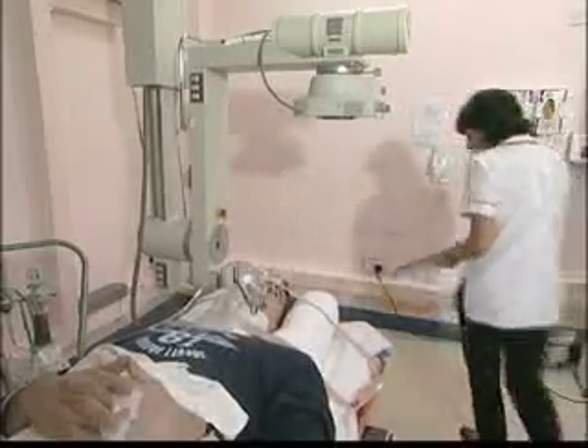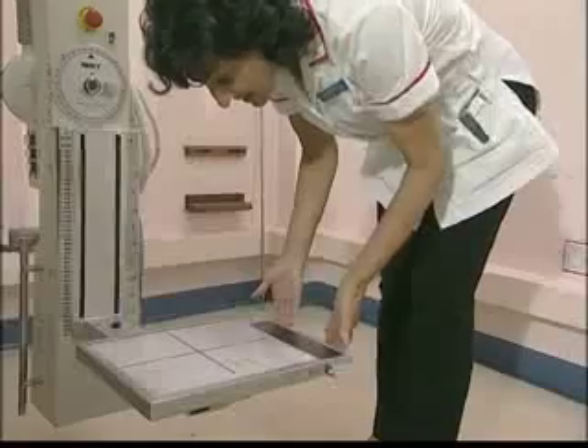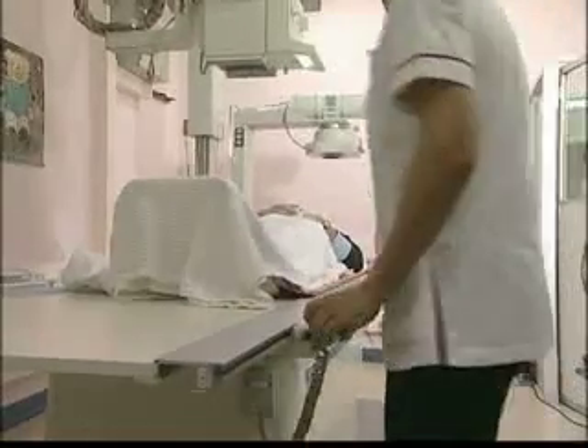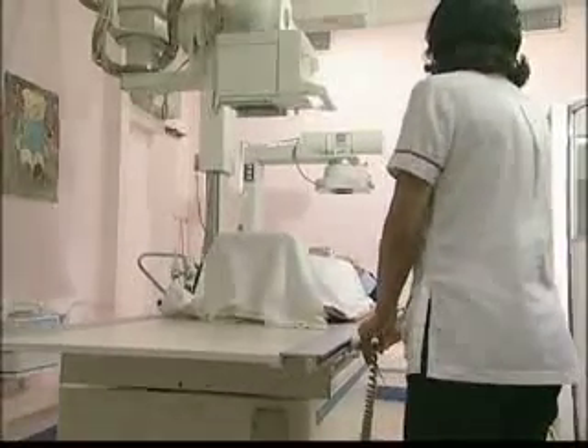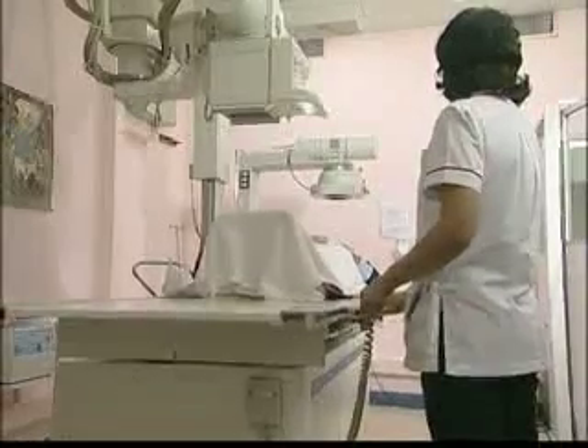The radiographer inserts a cassette to record the X-ray image. In this case it's not a traditional screen film cassette but an array of phosphors. These store luminance as a function of X-ray exposure and act as a glow memory of the X-ray intensity at each point.